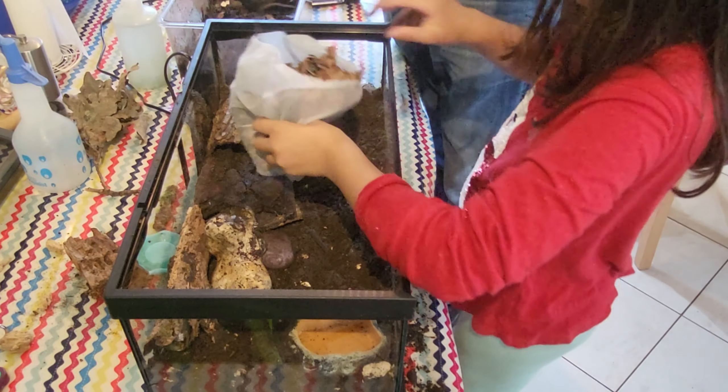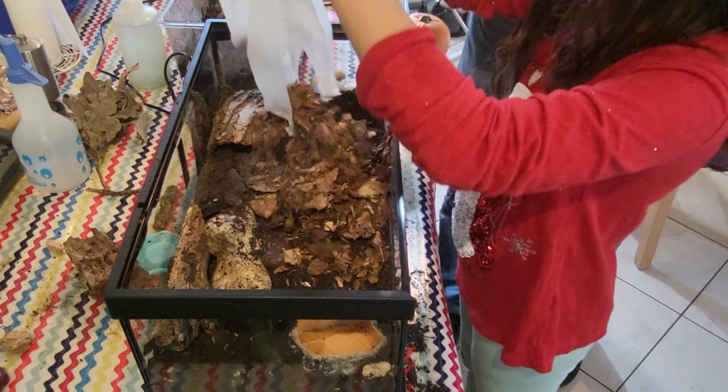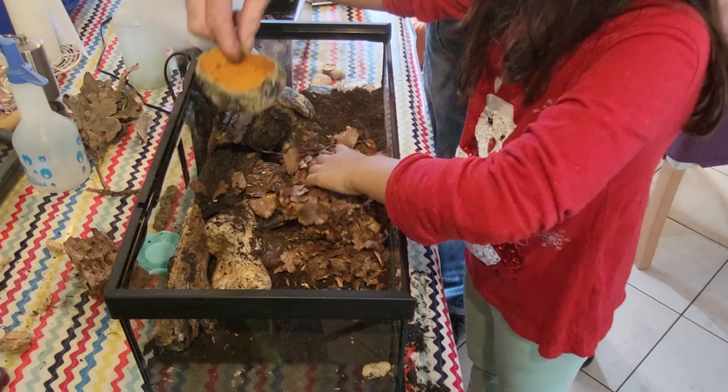Let's pour that in — that's a bag of leaves for them. Spread those out now.